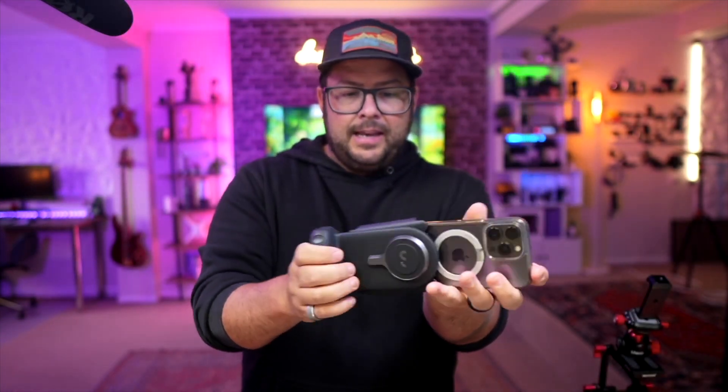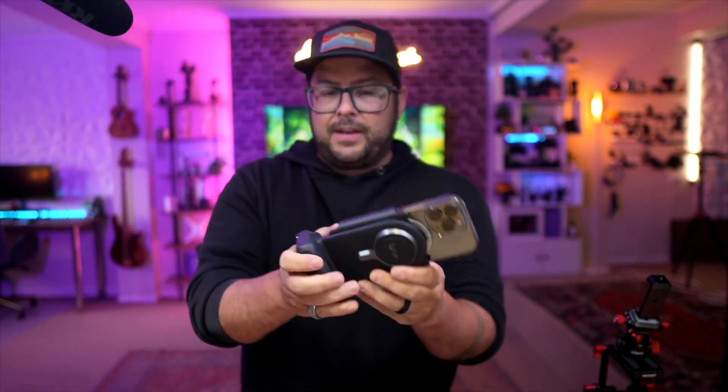Put your phone in there and slide it in. It does come with little adapters, and you can also stretch it out to fit bigger phones. Let's see how far you can stretch it for the max, if you need a max phone in there.